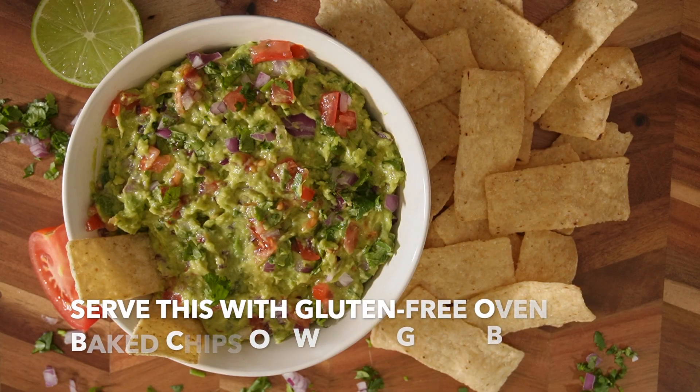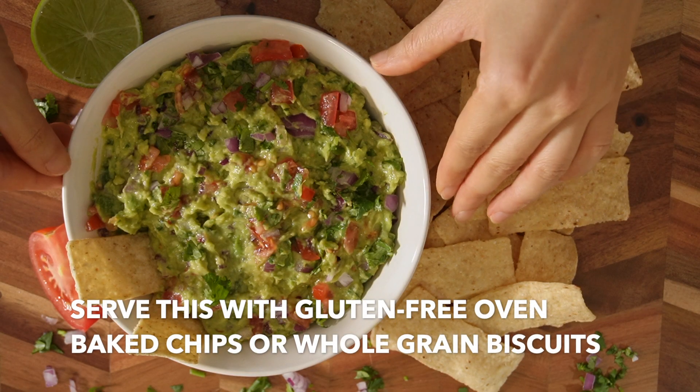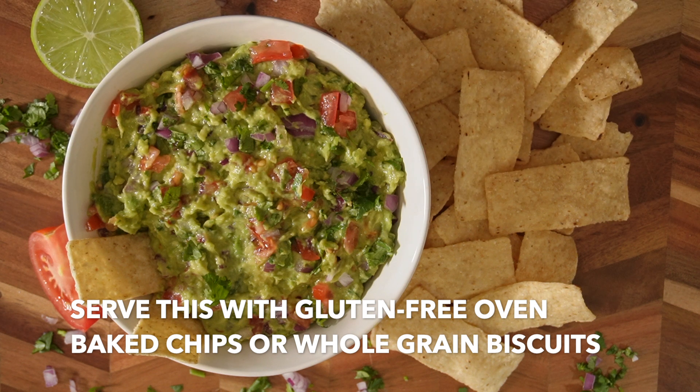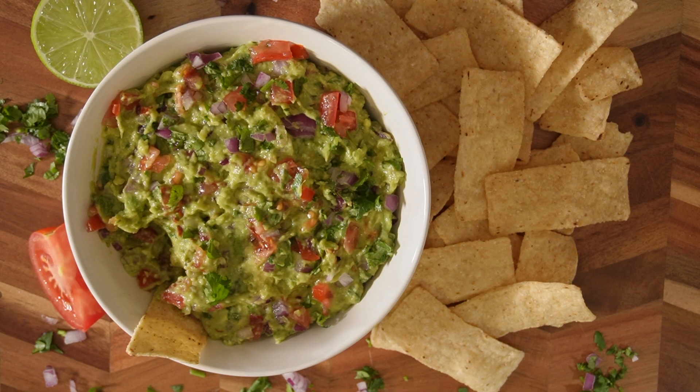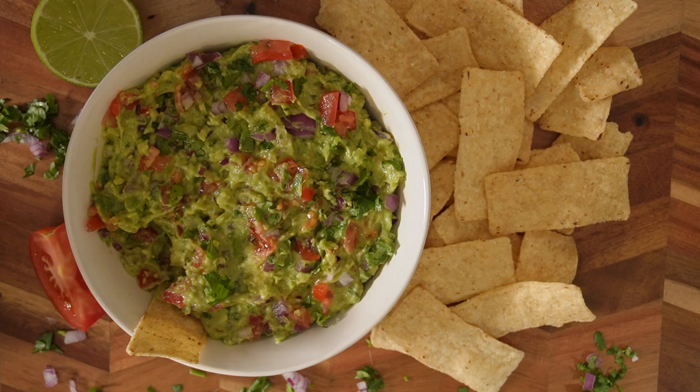This is the final result — doesn't this look gorgeous? You can serve this with gluten-free chips or any whole grain biscuits or crackers. I'm just going to take a little bite here. Mmm, so good! If this video has been helpful to you, please hit the like and subscribe button so it can spread to more people. Thanks for watching — do join me next time.